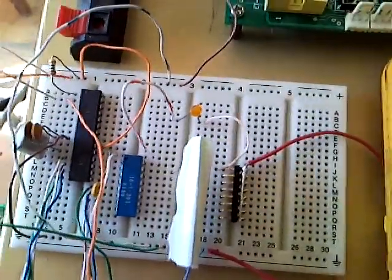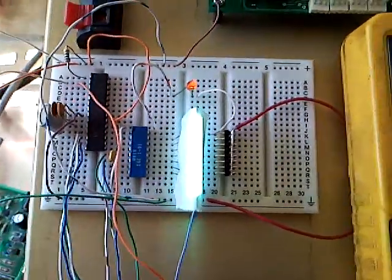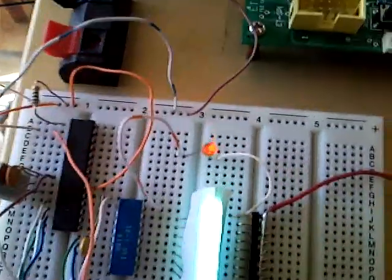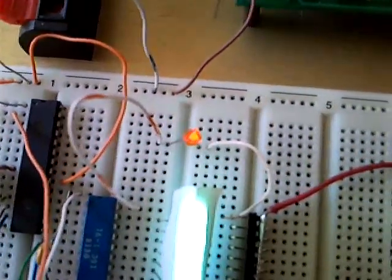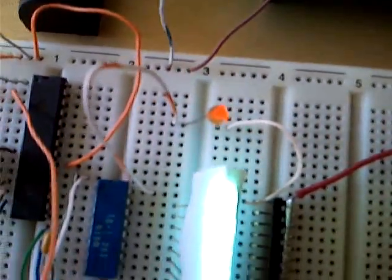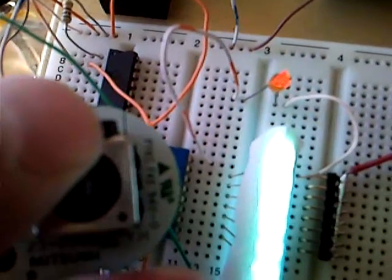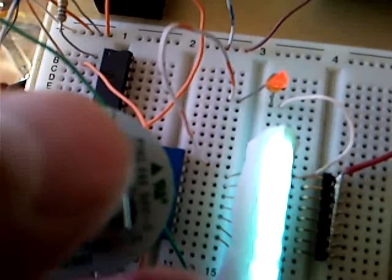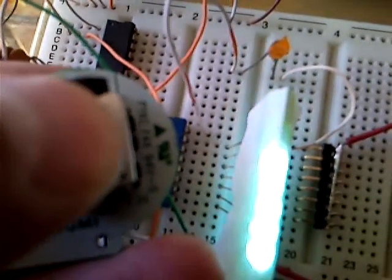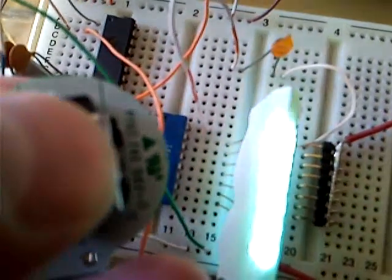So I'm going to turn it on and show you guys it's working. Right now it's in the middle and some of the white LEDs are on. This one's just sort of dim — the orange one. Once I push it a little bit down on the control stick, you can see it turn off because the value becomes a little lower than needed to light that one up.